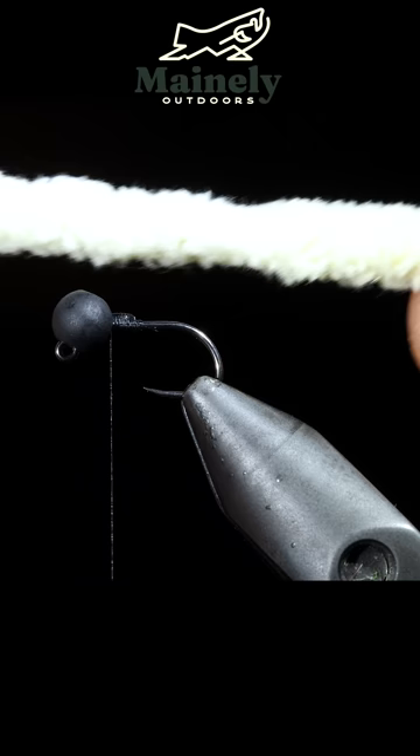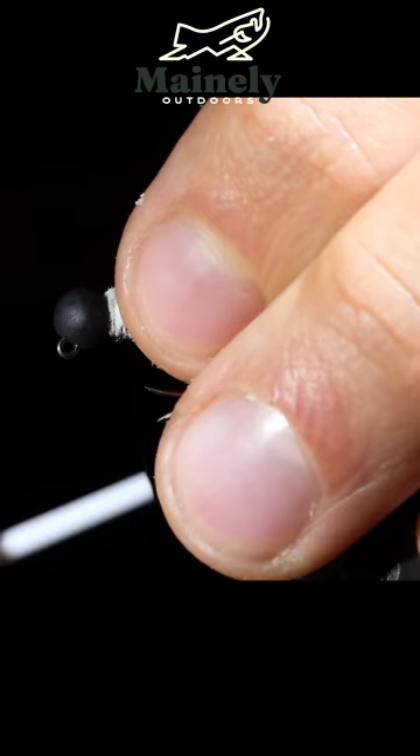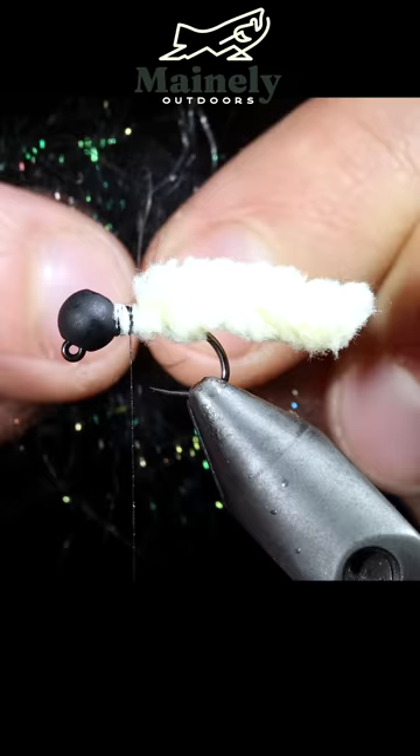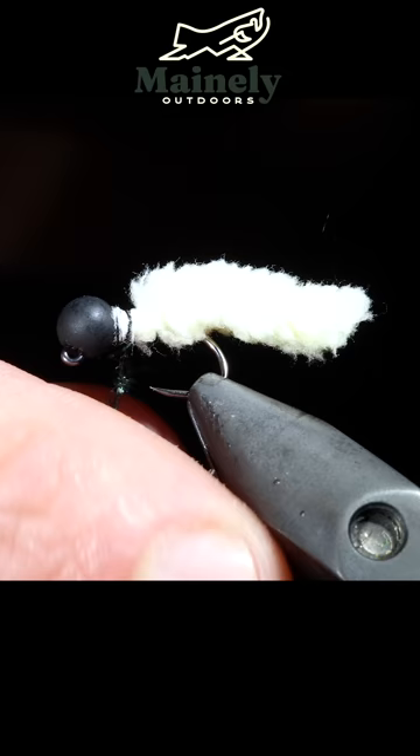We'll grab our mop material and attach that to the head of the fly by taking several tight thread wraps to fix it in place. We'll snip it to about two hook shanks in length. Next, we'll grab synthetic peacock and hares ear dubbing, blend these together, and create a dubbing noodle around our thread. We can then start wrapping this around the head of the fly.